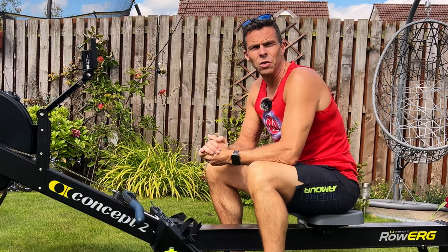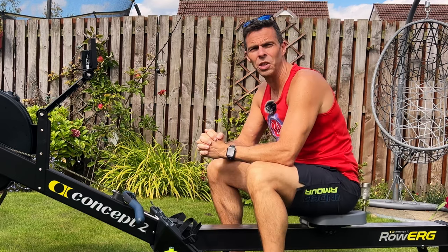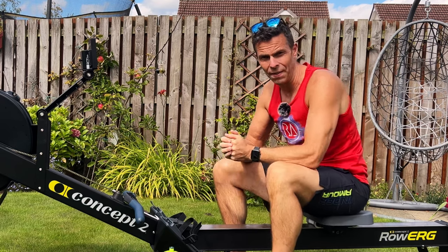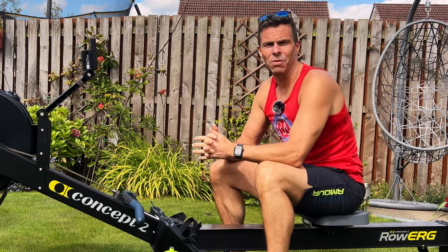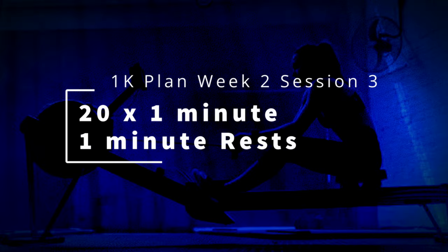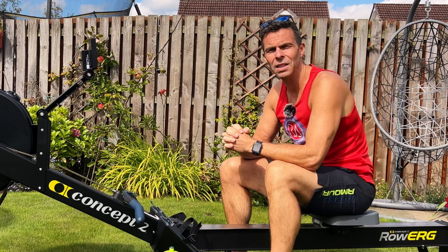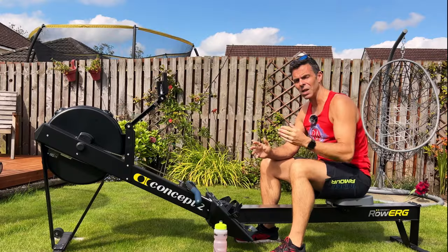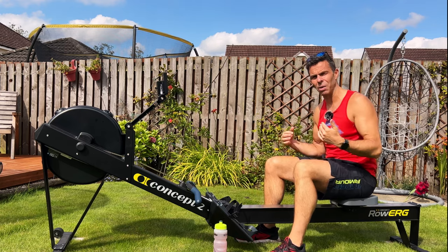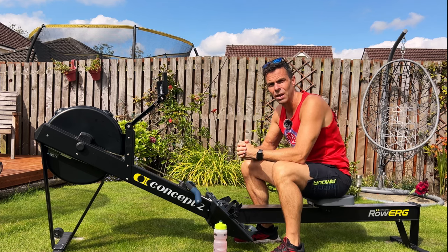Hi there and welcome to another workout for you to roll along to, where I do a session on this machine and you do exactly the same session on your machine. Today is the natural progression of a row we did last time: 20 times one minute with one minute off. Last time we did it at 20 strokes a minute with max power from the legs; this time we're going to do it at 24 strokes a minute with max power from your legs.